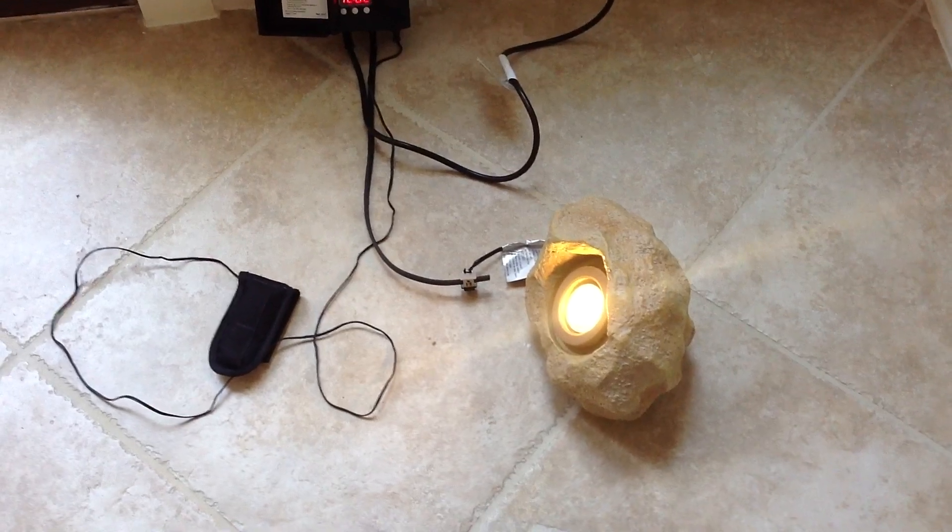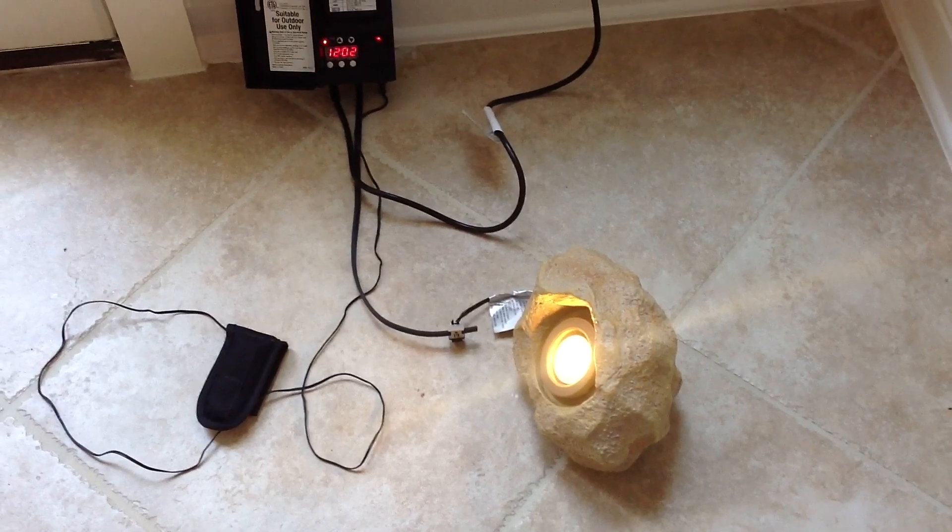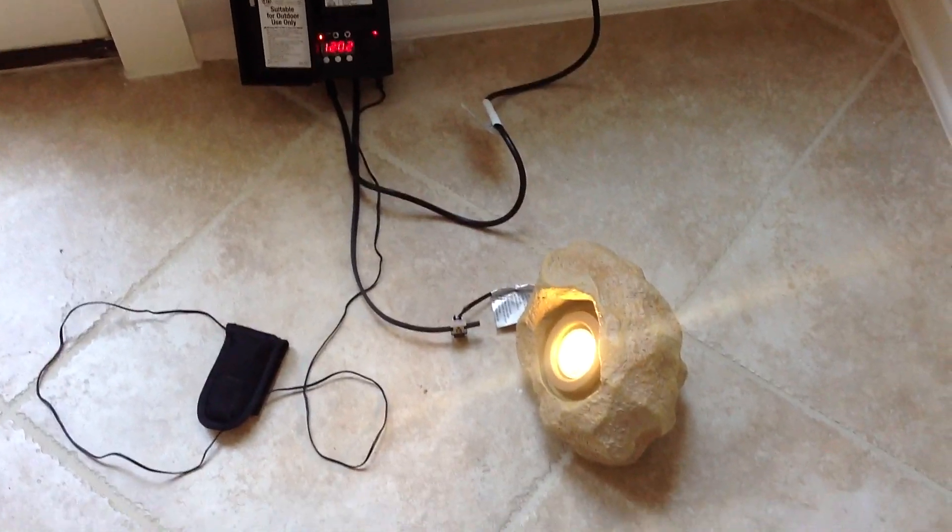12 watts of power versus 70 watts that these would normally draw — and if that's the case, I think this will ultimately pay for itself over time.